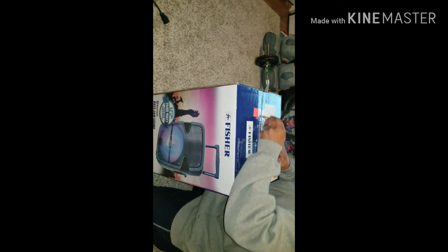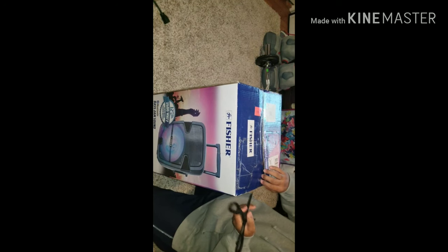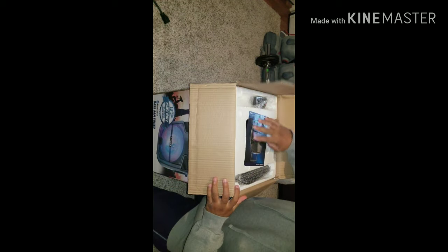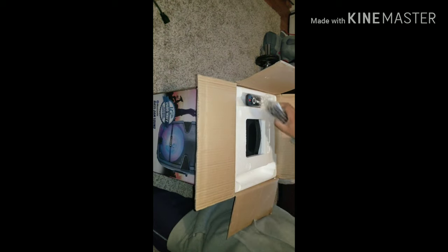We're going to sit here, unbox the speaker, and show you exactly what we're working with. Let's cut this tape. As I said before, it's a pretty heavy speaker. Inside the box you get the booklet, you get the remote control, and you get the microphone — so I guess you can do karaoke as well. Let's pull this out and show you exactly what we're working with. In the box there's nothing extra, just more foam and stuff like that. But this here is the speaker itself, as you can see.